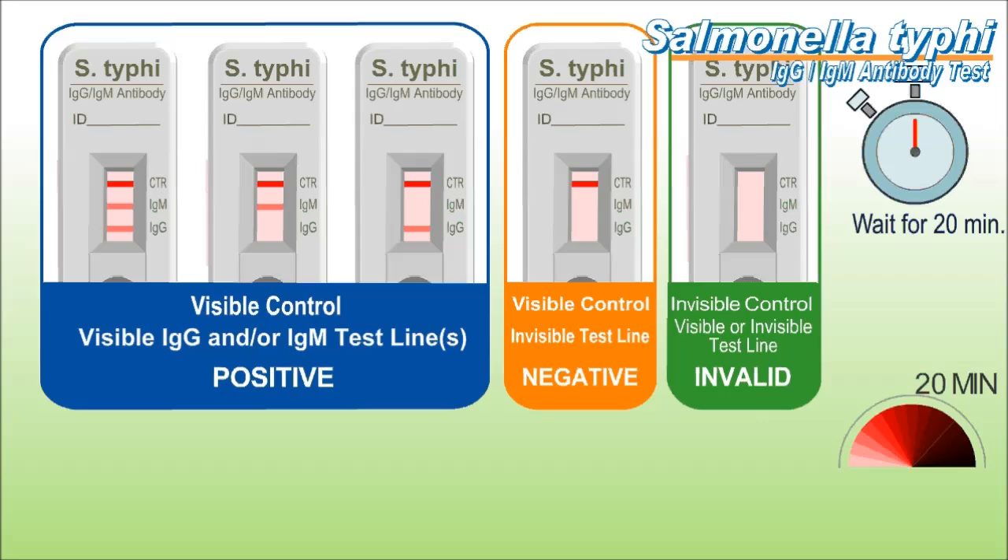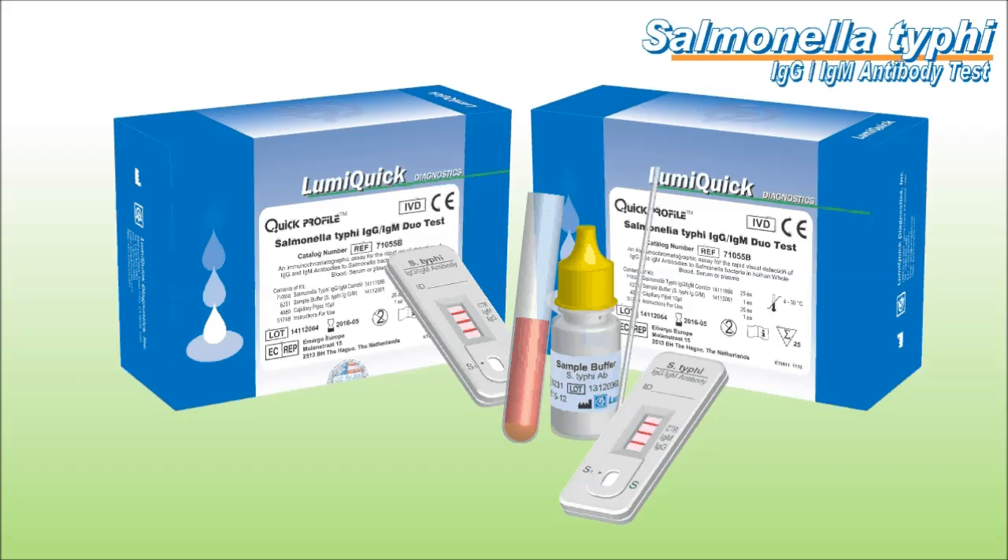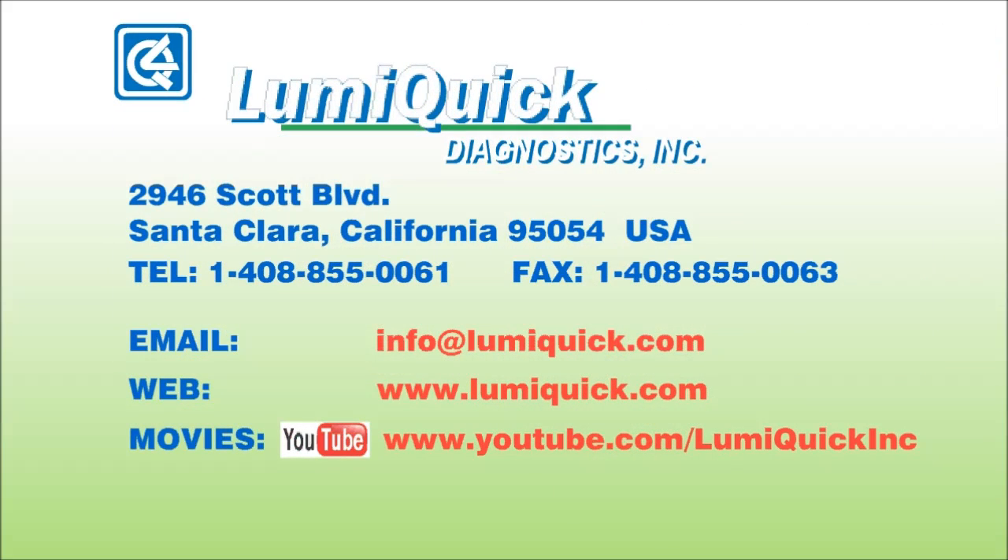Read results. For more details about this product, please consult our instructions for use or contact us. If you are interested in doing business with us or in any of our products, please feel free to send your inquiries to info@lumiquick.com or visit our website at www.lumiquick.com.